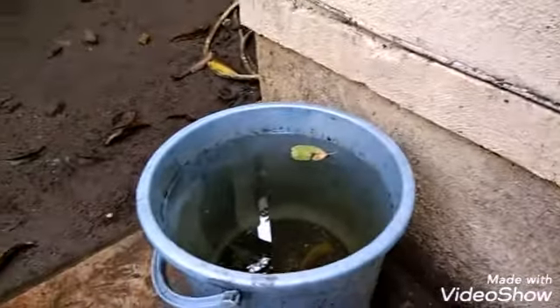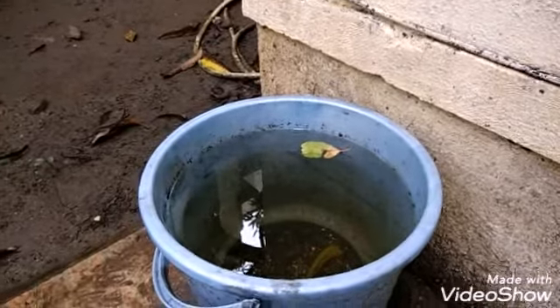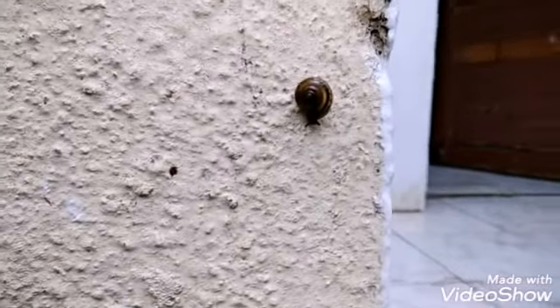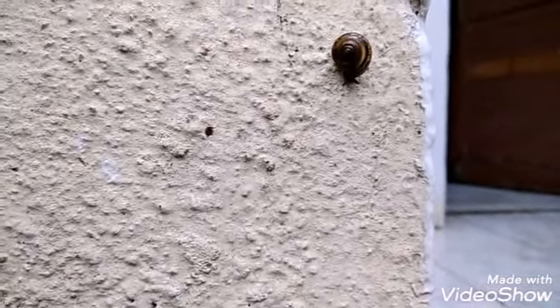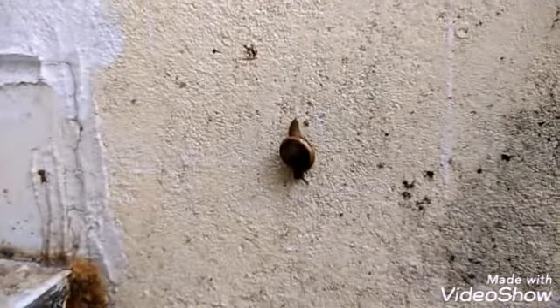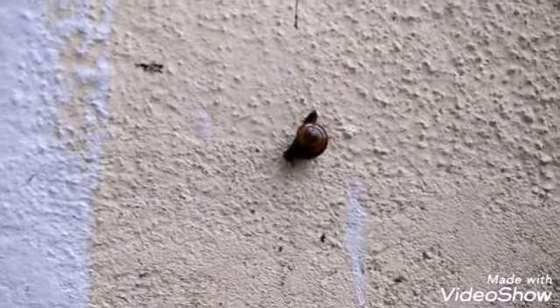After collecting sufficient larvae I will do one more thing. This is a snail — you can see a snail moving slowly. There are many more here, a beautiful snail. There are some beautiful snails coming out in the rainy season.